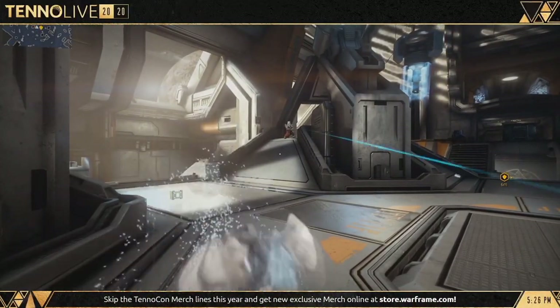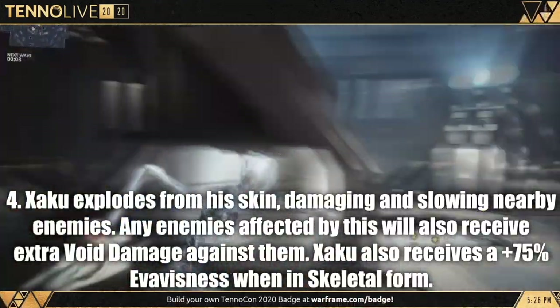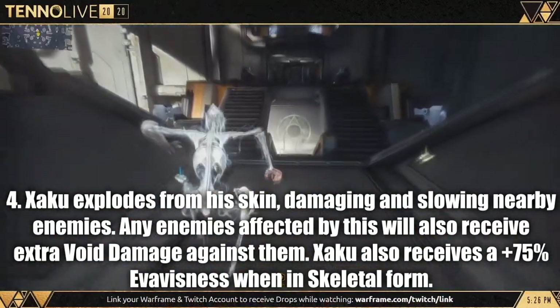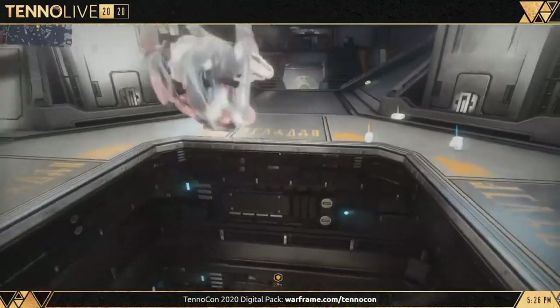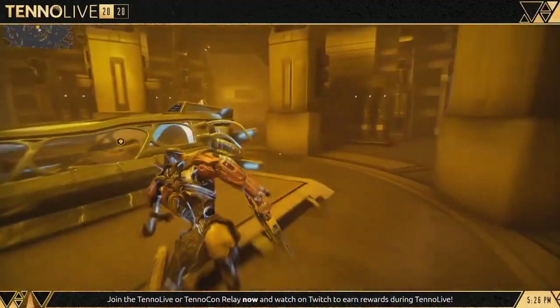His fourth ability: Zaku will shed and explode from his skin when cast. Any enemies nearby will take damage and become slowed. He can recast this ability to get his broken body back. However, when in this skeletal shedded form, he will become 75% more evasive to incoming attacks.